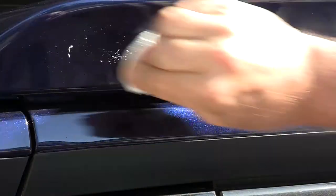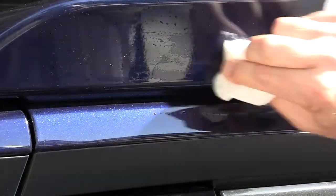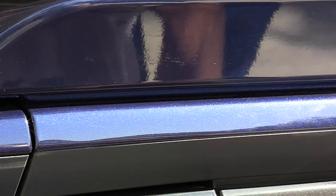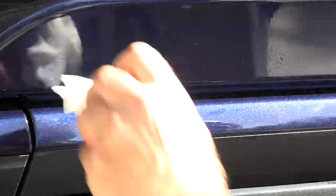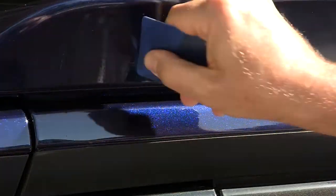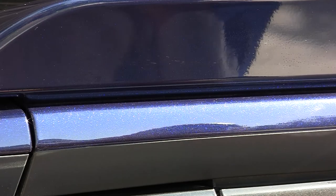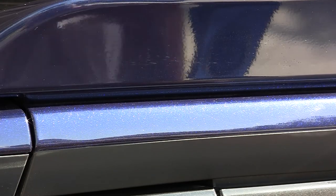There we go — eating right through it. Look at that. The paint looks fine. Still a tiny bit left, so I'm going to go get some rubbing alcohol.